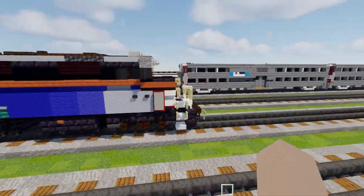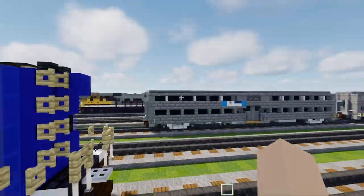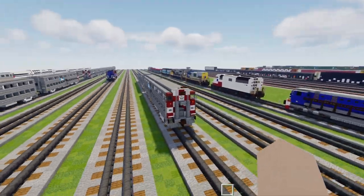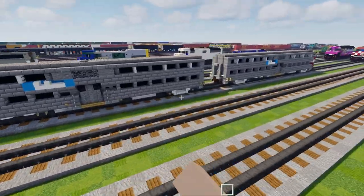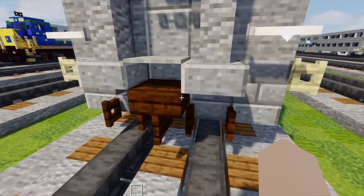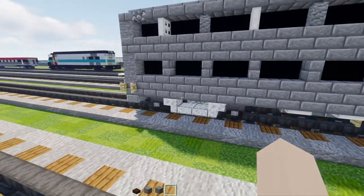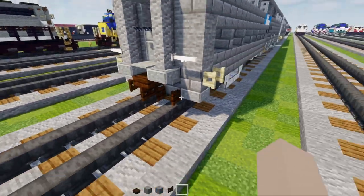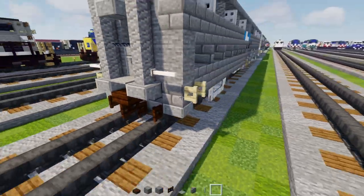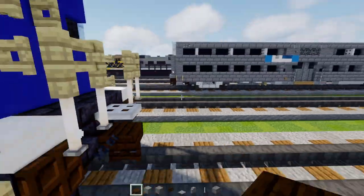First off, I got the locomotive here — I'll just be pretending like you already built the locomotive. We'll build this regular coach, and then after that I'll modify it to show you how to make the cab coach. Each of these cars are 39 blocks wide, excluding the gangways. Let's grab some materials: dark oak slab, polished andesite block, stone block, dark oak fence gate, light gray carpet, andesite wall, end rod, stone brick block.